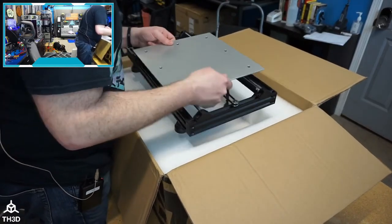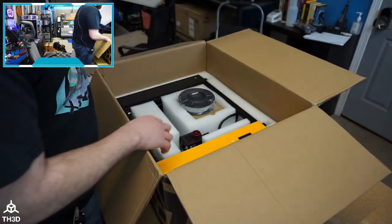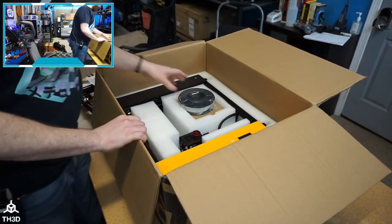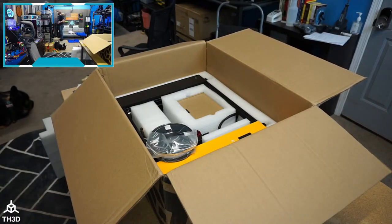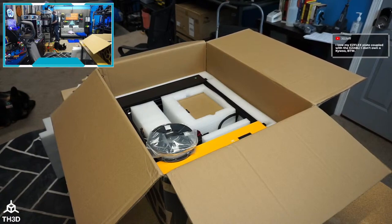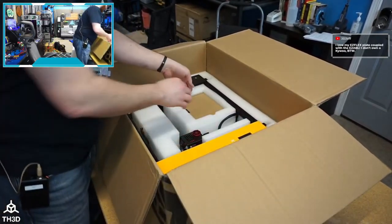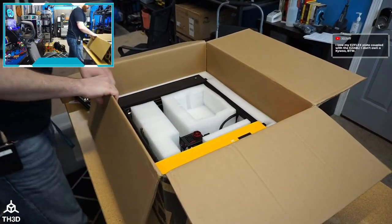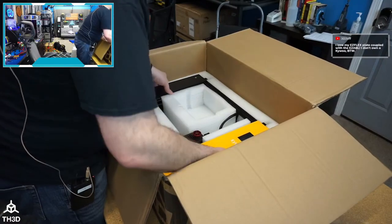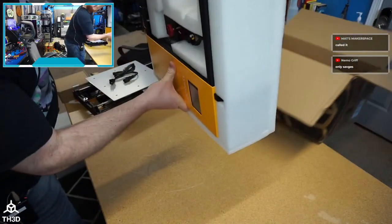At this price point, you shouldn't be having people use binder clips to attach their print surface. Everything is going sideways today — I'm just tired of everything breaking. I realized I started those printers and forgot to check on them, so there were boogers on the print beds causing print failures. I usually watch them so they don't have problems like that.